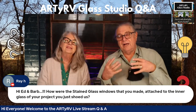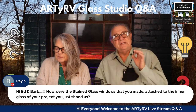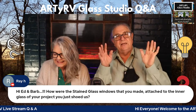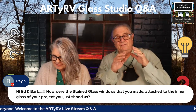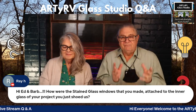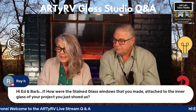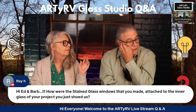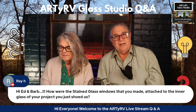In case anybody is wondering about condensation between the two panes — you never seal your windows in. The outside piece of glass protects it and keeps the weather off, but you don't seal it. You want the air to be able to dry and move through it. This is in a gallery, so the humidity has to stay controlled — it was around 21 percent with a constant 70-degree temperature.